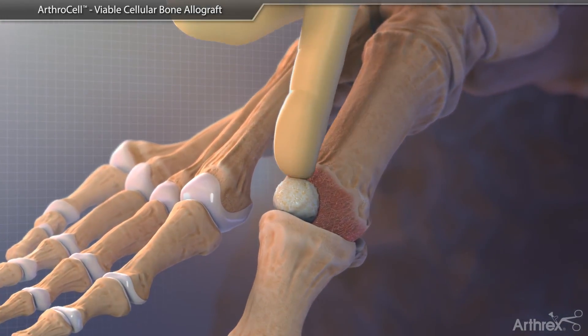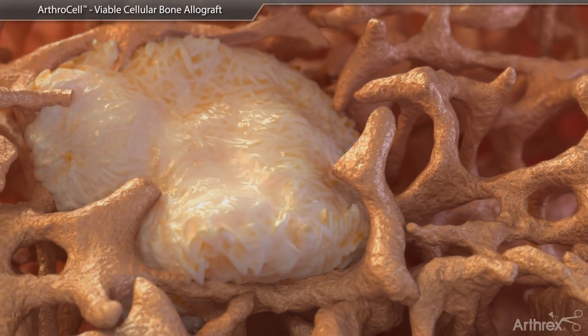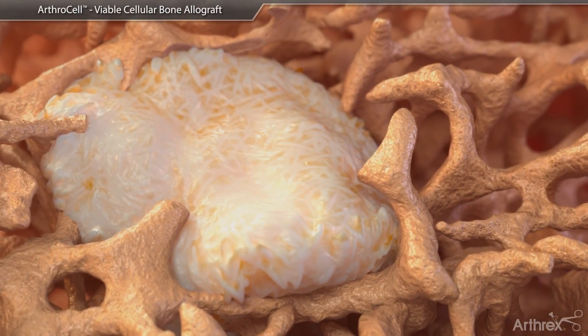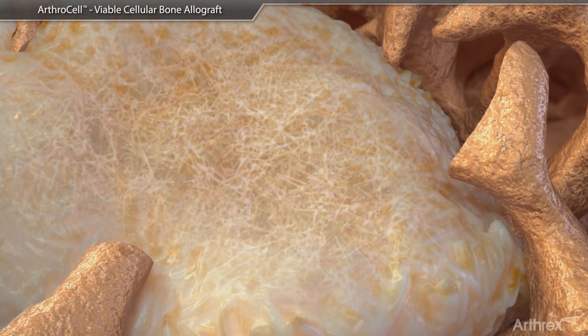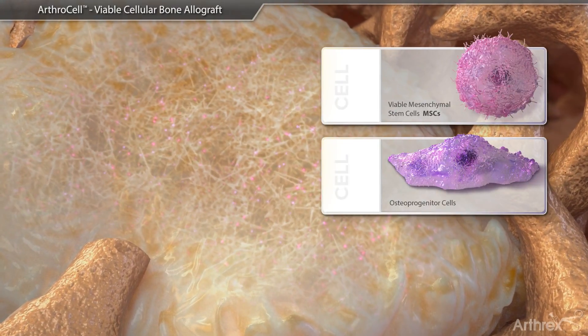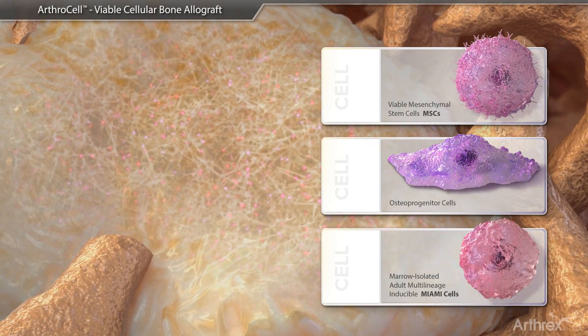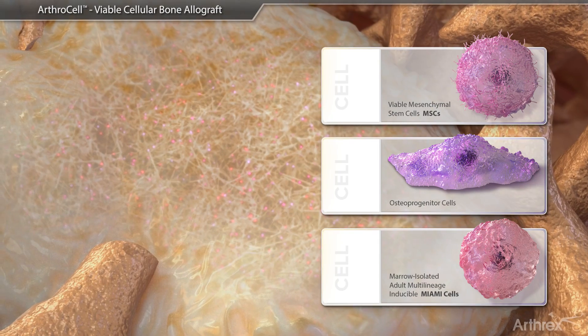ArthroCell provides the three key elements necessary for bone healing: osteogenic cells, an osteoconductive scaffold with osteoinductive potential. The osteogenic components of ArthroCell include viable mesenchymal stem cells, osteoprogenitor cells, and a subpopulation that includes marrow-isolated adult multilineage inducible, or MIAMI, cells.